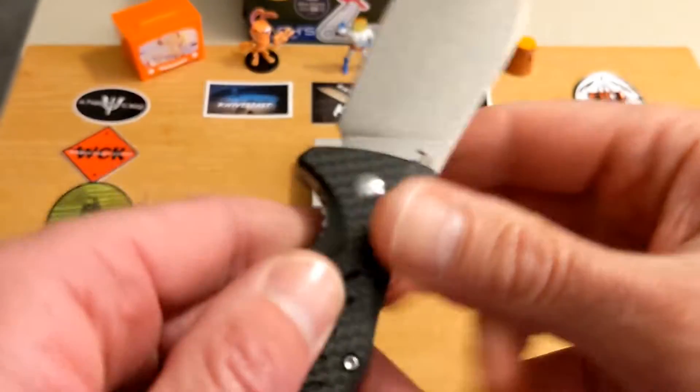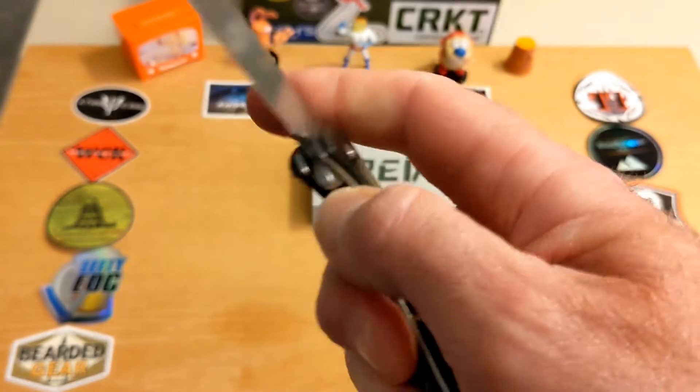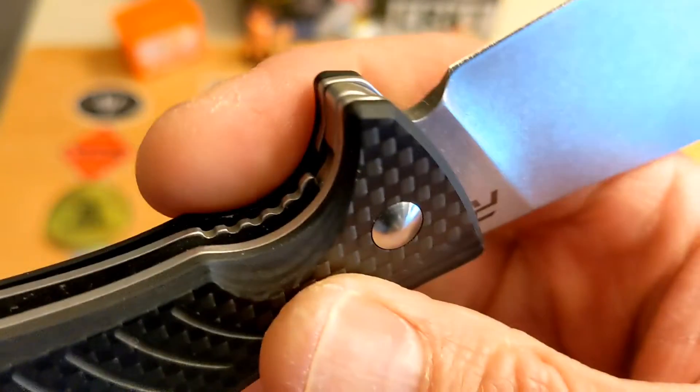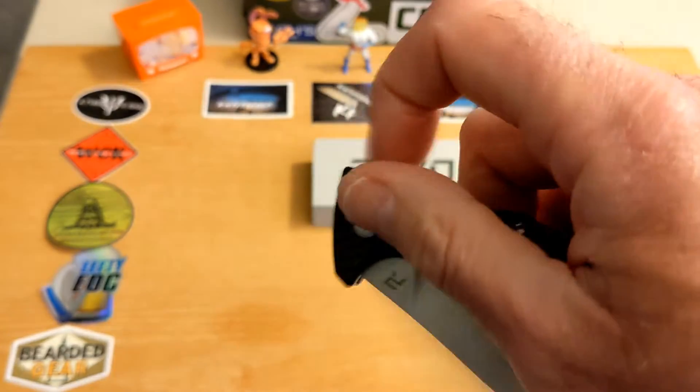The detent is really good. You do have good access to the lock bar, but it does tend to be a little toothy on the finger — if you flipped it a lot it might shred you up a little bit.